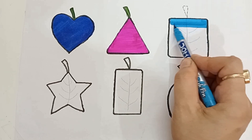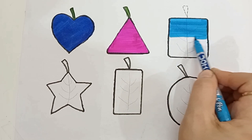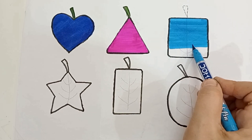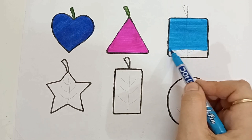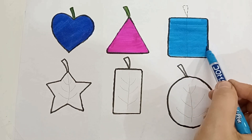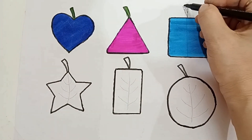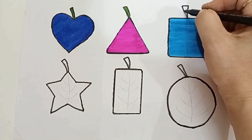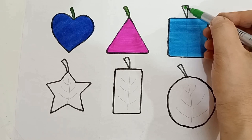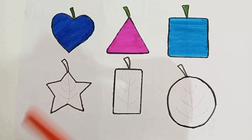Square, square. Blue color, sky blue color. Green color. Red color.